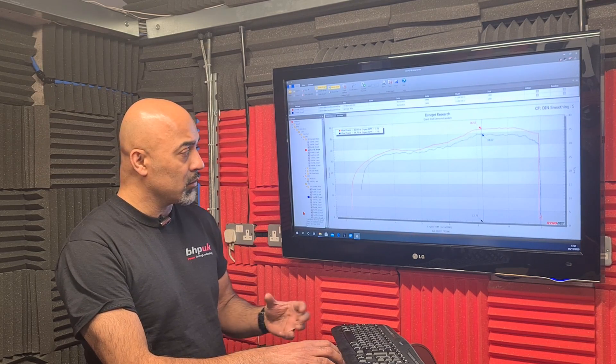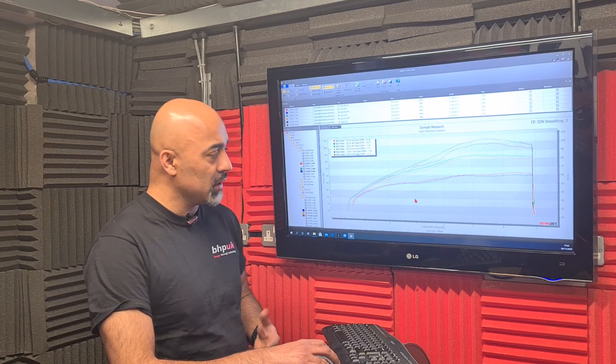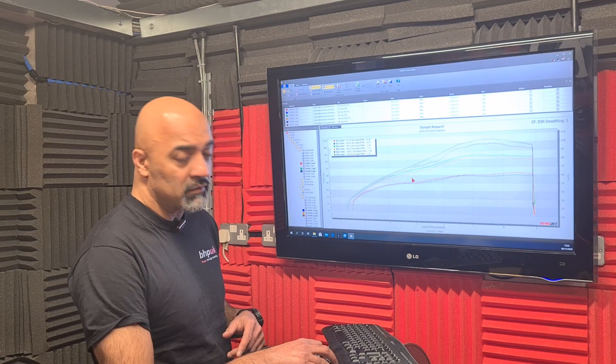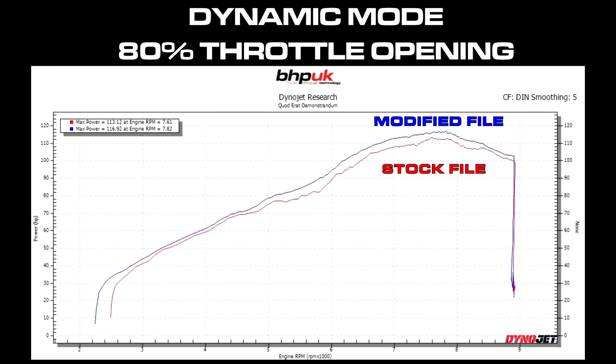At 30% we've made a good improvement in the way that it feels and the way the power is put down in a much smoother manner. At 40%, 50%, and 60% throttle openings the pattern continues — it's smoother and making a little bit more power everywhere. At 60% you can see there's quite a significant difference: we're getting a linear power output and we've made more power compared to the standard factory map which had flat spots at four and a half thousand and five and a half thousand RPM. At 80% the flat spots between four and a half and six thousand RPM are eliminated and power delivery is much smoother.